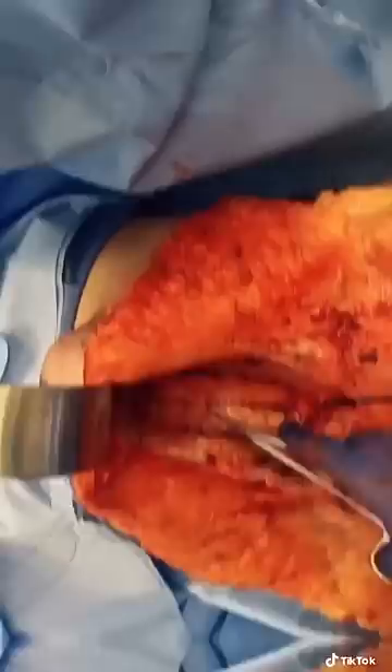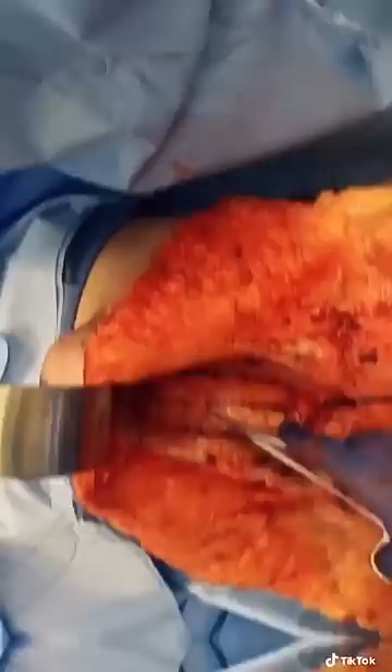Next I divide the skin flap up to the belly button, and then I tighten up her muscles using permanent sutures. You could bounce a quarter off the inside of that tummy.